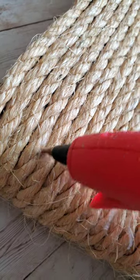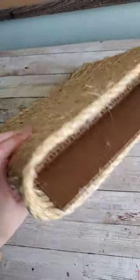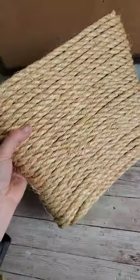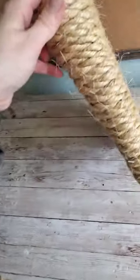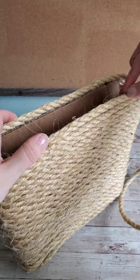I noticed I did have a few glue spots, so I just take my hot glue gun and go over those spaces until they're less noticeable. I did have a little bit of cardboard on the top showing, so I'm just adding that last little bit to cover it.